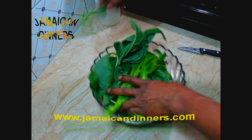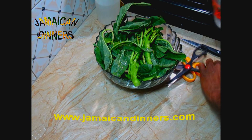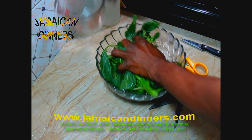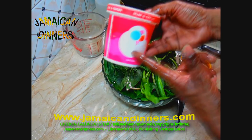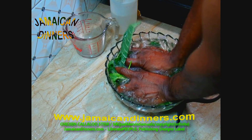Once you've prepared, stripped, and cleaned your callaloo, put it in a bowl and add enough water to cover it. You can add a tablespoon or two of salt if you don't have access to white vinegar, but I'm going to use the white vinegar — measure and add a tablespoon or two of white vinegar to the water.